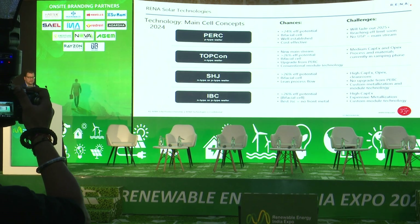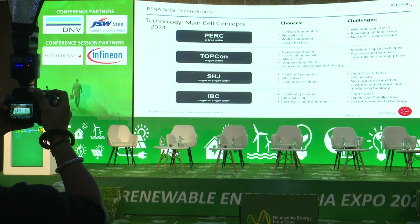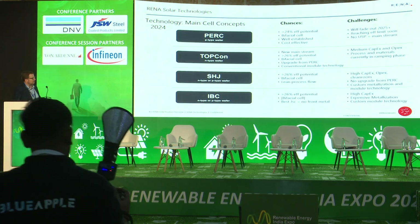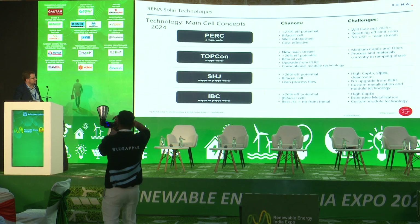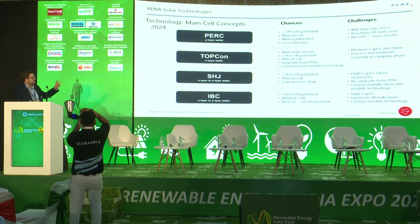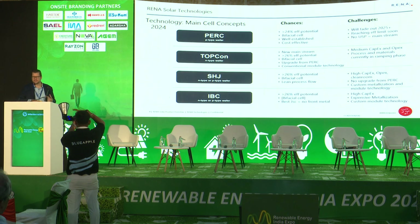There are two other technologies — silicon heterojunction and back contact cells — which I will not go into detail on today due to time constraints. So that's a short overview of where we are. Right now, the majority of new projects and new customers are actually looking towards investments in TOPCon, which is why I'd like to emphasize this today.